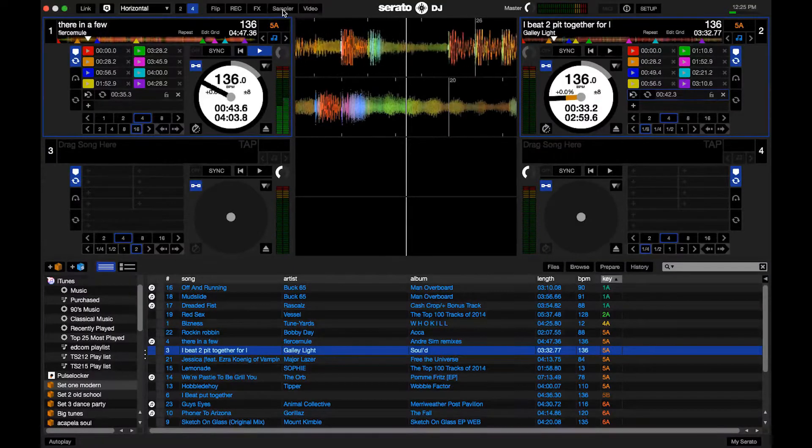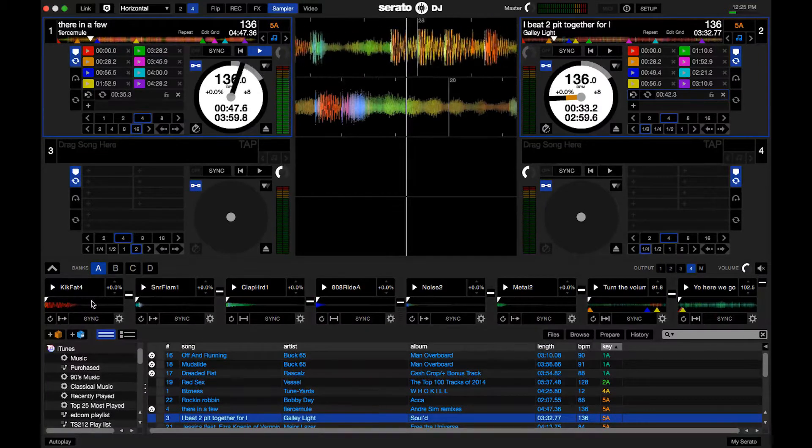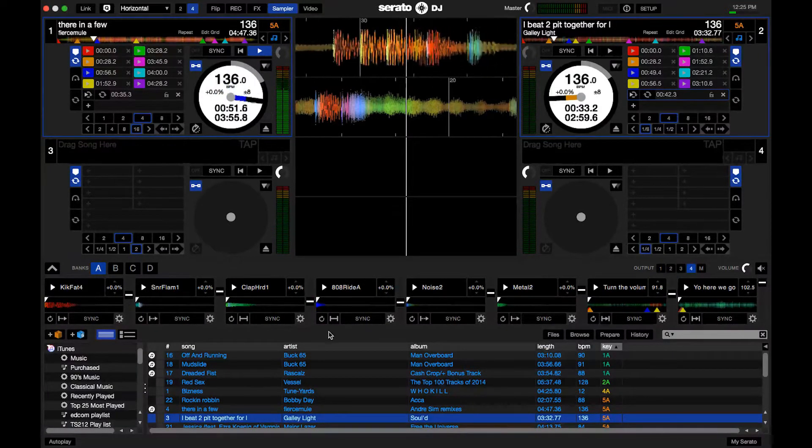When I release it, I have my different drum samples set up. I've prepped this ahead of time. It's available inside of Serato, so I'll click on the sampler button — you can see I've put eight different samples onto it, so I'll be able to access the first four here.